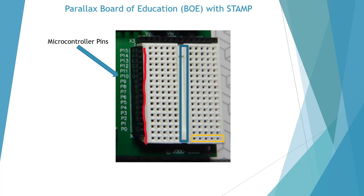Here I'm showing the proto board on our Board of Education. This row is our microcontroller pins, P0 through P15, which are connected directly to the microcontroller. This center trough has no connection between side to side — that's where we place the IC, straddling that center trough.